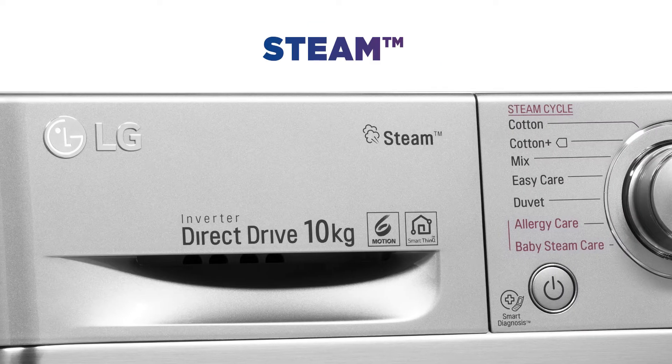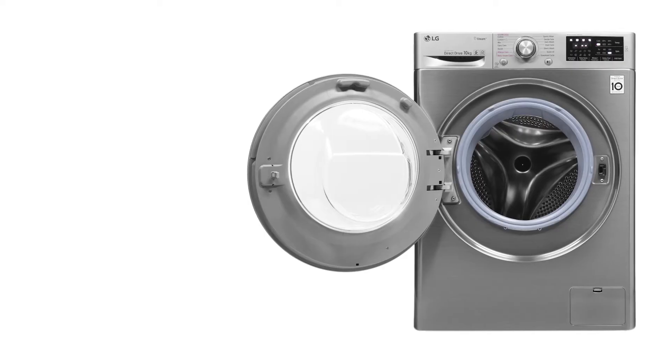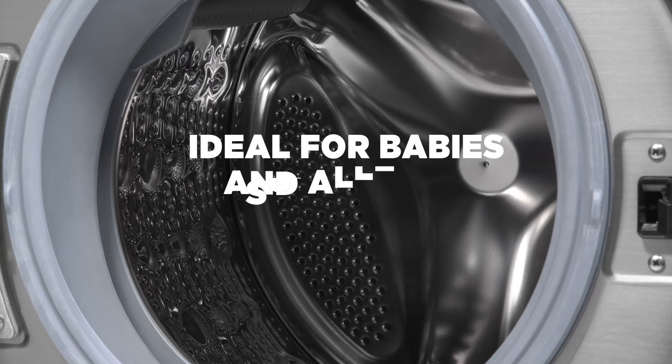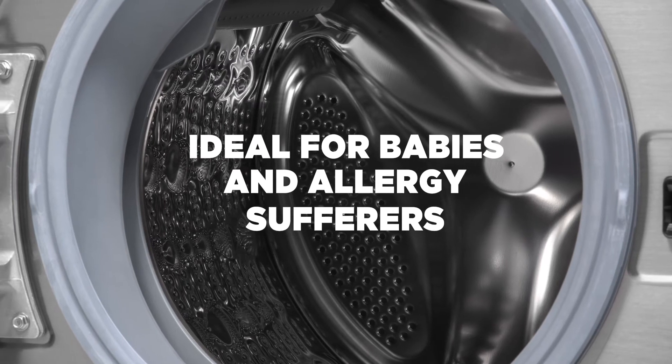STEAM technology gently washes laundry using pure water. STEAM fights away allergies, ensuring your laundry is kind to you and your family — ideal for babies, allergy sufferers and those with sensitive skin.